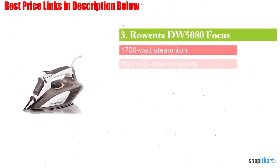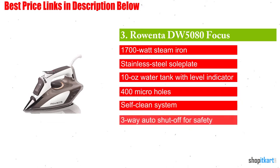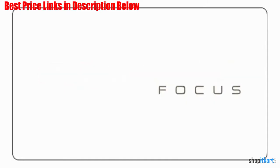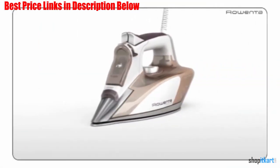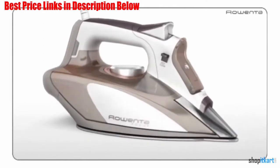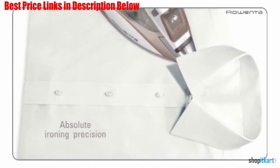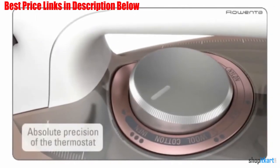Next on our list is the Rowenta DW 5080 Focus, considered the second best iron on our list and one of the top irons available. This affordable all-in-one iron is the ideal option for everyday around-the-house use. The Focus is a simple iron with many great features and functions, including a smooth gliding stainless steel soleplate and a precision tip for all hard-to-reach places and awkward angles.